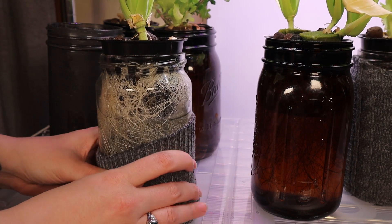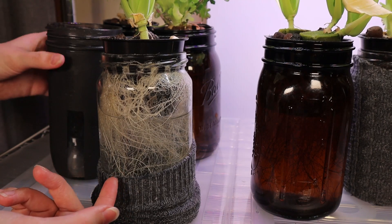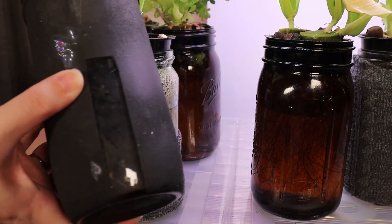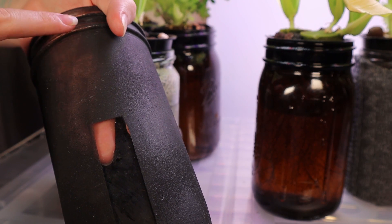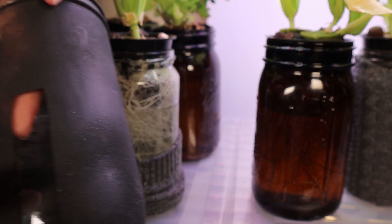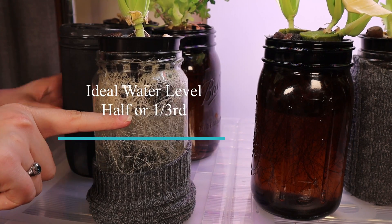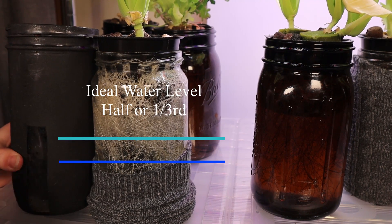Here are two jar options: clear versus amber. With clear jars, light can get through, so you need something extra to block the light — for example, a sock or by spray painting it. This is a wide mouth mason jar that was spray painted to prevent algae from forming. A con is that you can't see the water level, so a part was left unpainted. Ideally, less than half or about one third of the jar filled with water is what we prefer to prevent root rot.